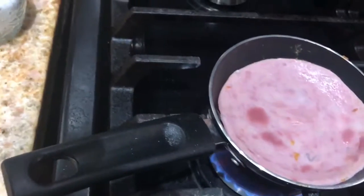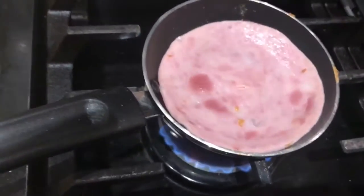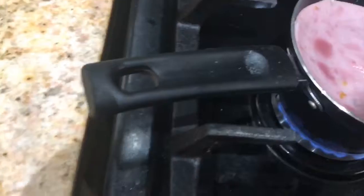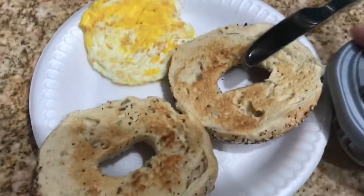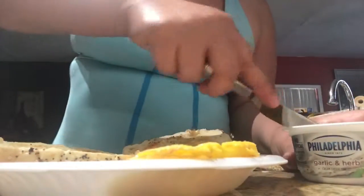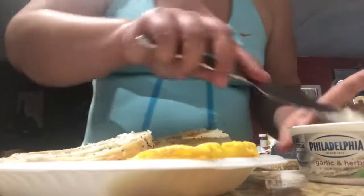Not to overdo it, just a little bit, just for it to be a little warm so it won't be cold. I'm gonna let it sit right there. So I'm gonna spread some of this yummy garlic cream cheese into my bagel — like so.